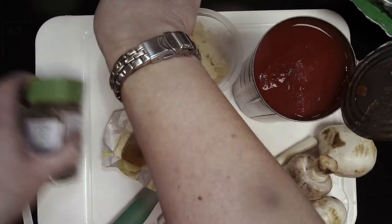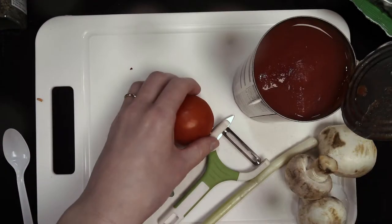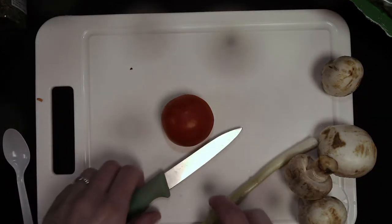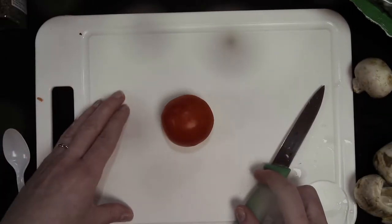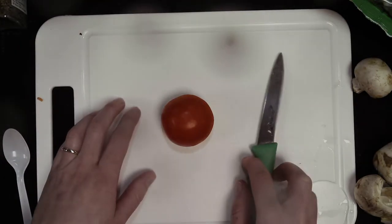The first thing we need to do is prep our vegetables. Our onions are already done so I'll set those aside. We don't need to do too much with the tomatoes — I'm going to chop this one up. Remember you're going to be using your bridge hold and your claw grip to safely chop your vegetables to keep your fingers well away from the knife.